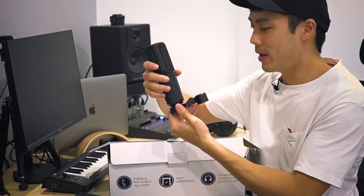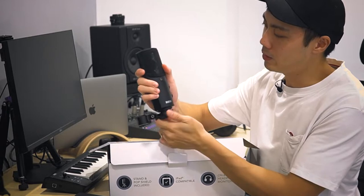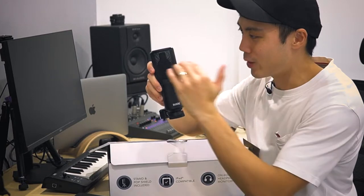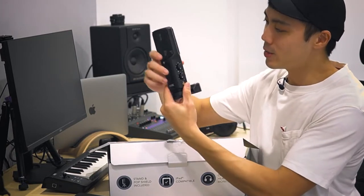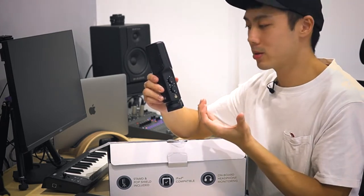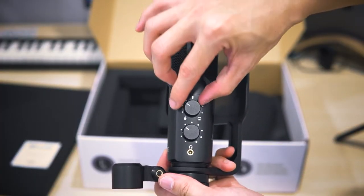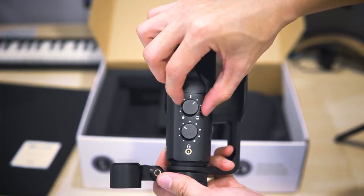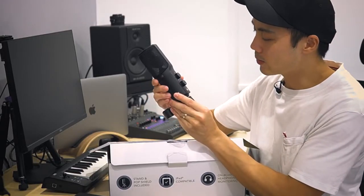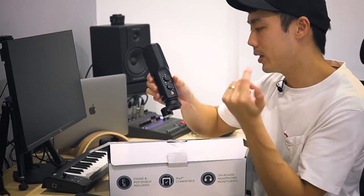It feels really solid. On the front of the microphone we have the gold-plated signature from Rode that tells you this is the direction you should record from. On the side we have two dials. The first one is an input source mix where you're mixing between direct monitoring from the microphone itself for zero latency, or mixing it together with the source from your computer. Then we have the headphone volume as well, with the headphone jack input there.